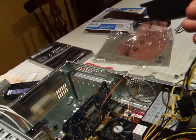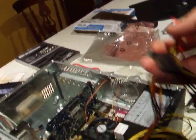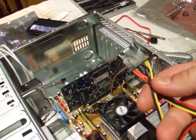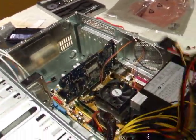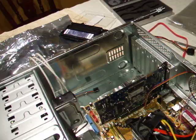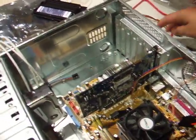I'll get busy plugging this all in. Most of the plugs — if the plug doesn't fit somewhere, it simply doesn't belong there. Everything that belongs somewhere fits somewhere. If you try and plug a SATA power supply into an old style power connector, it just won't work. So don't force it, don't force anything.